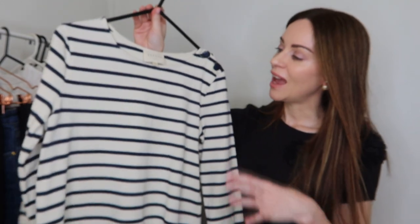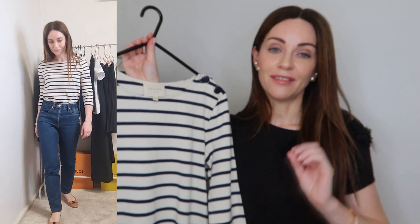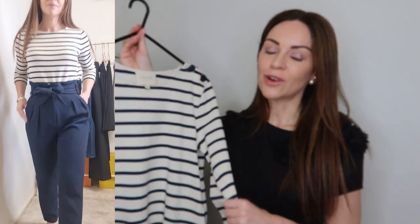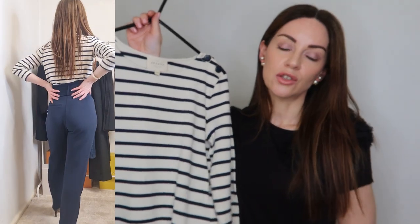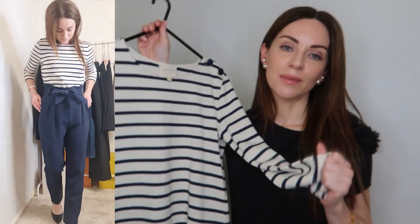The second piece in this capsule wardrobe is a marinière. What I love about a marinière for the office is that it really does incorporate that element of French or Parisian chic into your work wardrobe. Stripes are always a classic print, very appropriate for the office, and can suit women across a wide range of ages. This one from Cezanne has a lovely two-button detail on the left shoulder, three-quarter sleeves, and a substantial organic cotton material.